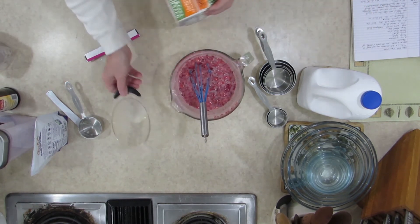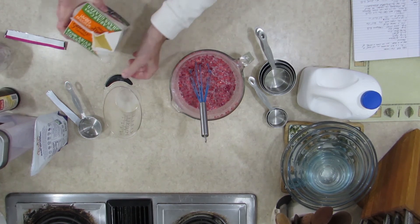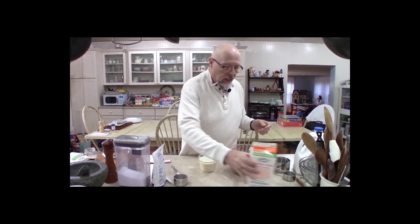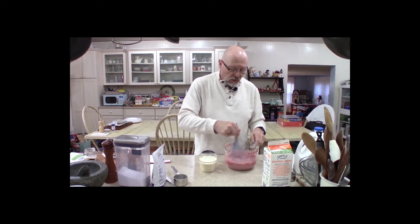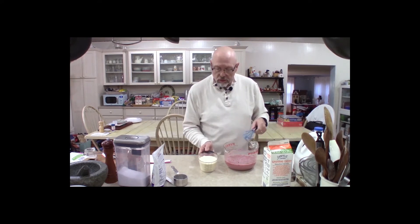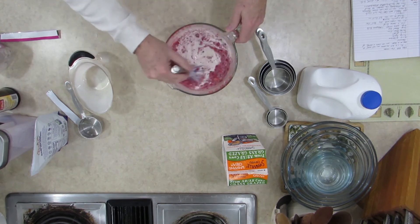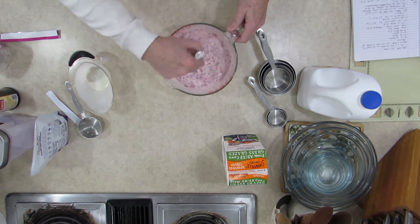Next we're going to add our heavy whipping cream — we love the Snowville Creamery — two cups of heavy whipping cream. Because it is whipping cream, you don't want to stir too vigorously at this point; you just want to get it mixed in very well. Go ahead and add your heavy cream and then just gently swirl it in until everything is mixed up. Looking good — so now you have a low carb ice cream base.